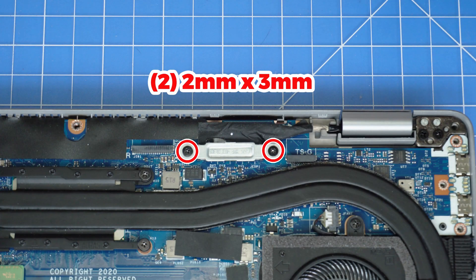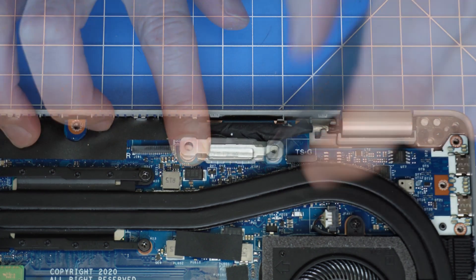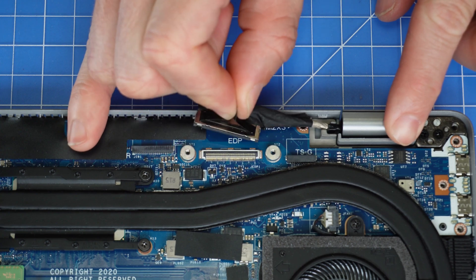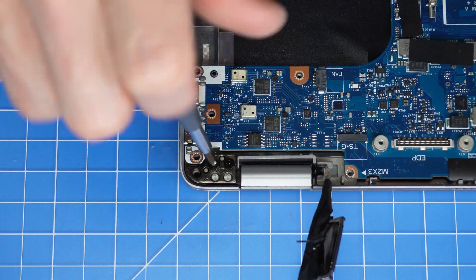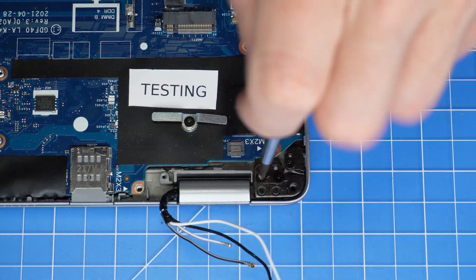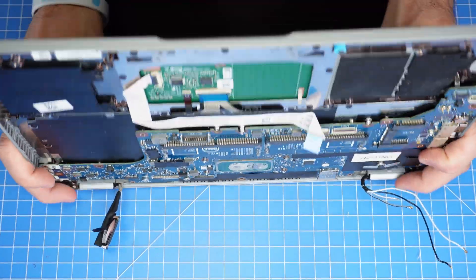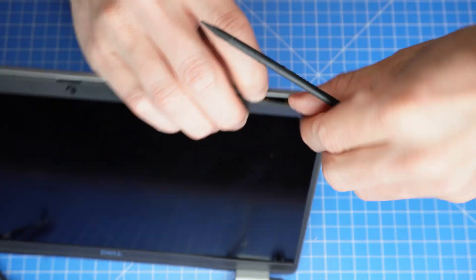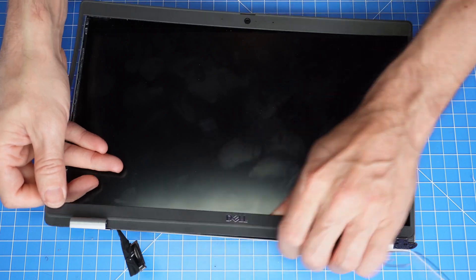Now unscrew and remove the display cable bracket. Then disconnect the display cable. Now you can unscrew and remove the LCD display assembly. Then use a plastic scribe to unsnap and separate the LCD bezel, carefully working your way around the edges.